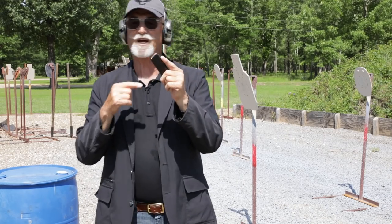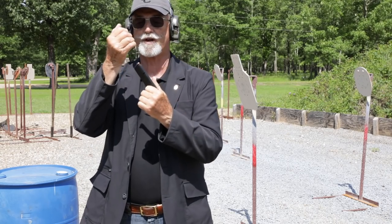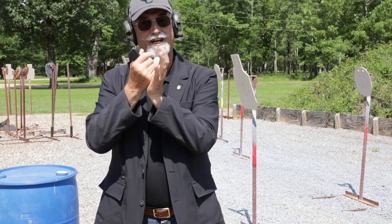More important than most people even begin to realize — and I see this all the time — you've got to have your finger up the front of the magazine in order to guide it into the pistol. That makes it real easy. If you pull your magazine out like this and try to put it in, you're behind the power curve. Don't do that. Learn to use your finger as an index to guide it in.